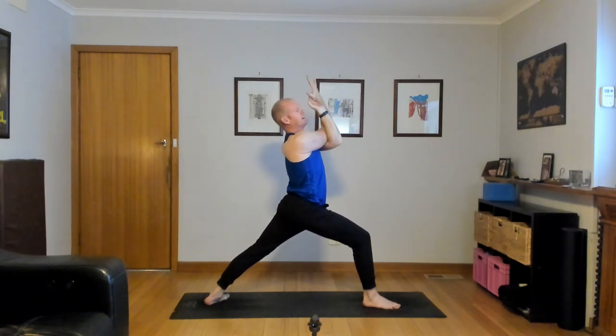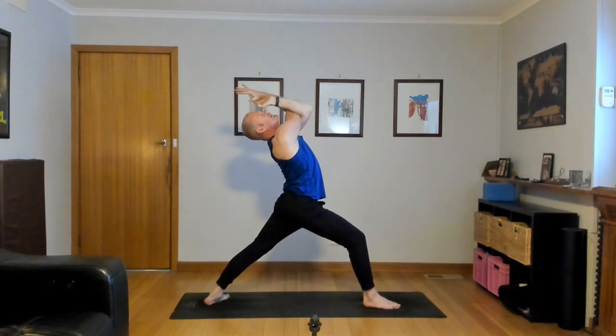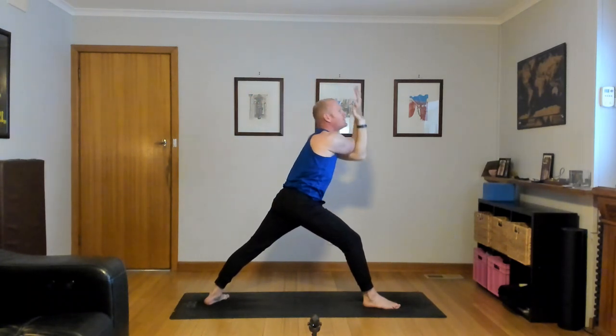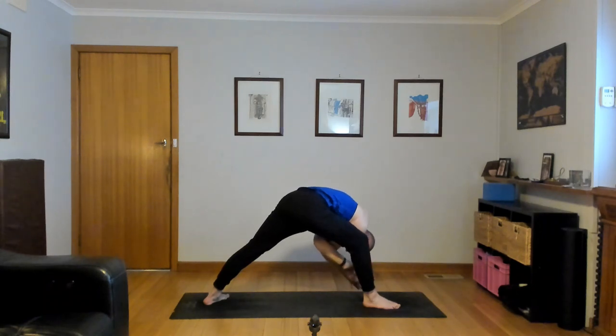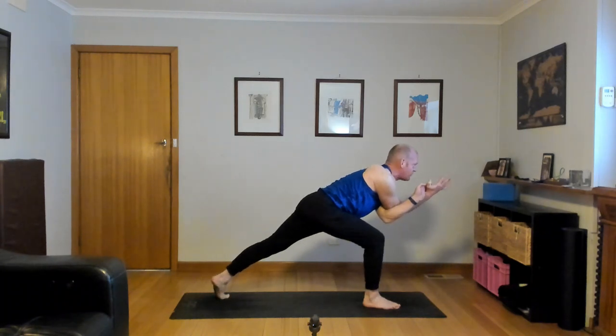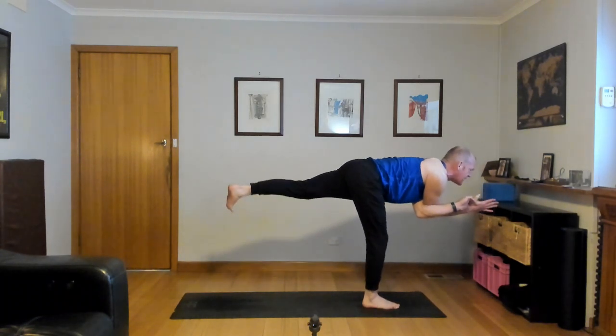Stay here. Or inhale, lean back with a back bend, elbows lift, squeeze, look up — humble warrior variation. Bow forward to the inside of the right knee, chin to chest, head down. Inhale, right hip back a little. Exhale, really nice. Inhale, lift the chest, look forward. Exhale, back heel lifts off the mat — with a push from the left foot, Warrior three, eagle arms.